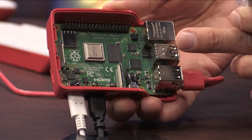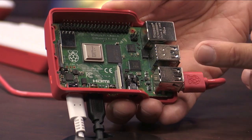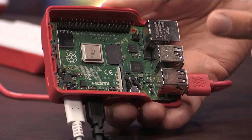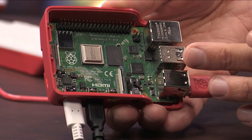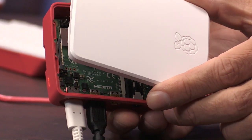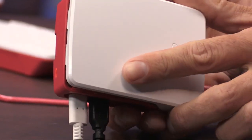Pi fans have been waiting patiently for a major upgrade to all of the meaningful specs. This bad boy, I believe, was worth the wait. I am going to test it out for sure. What I have right here is the whole setup — the Raspberry Pi 4 desktop kit.